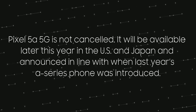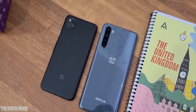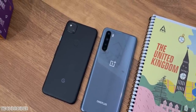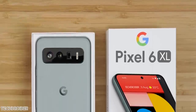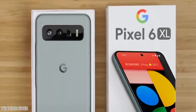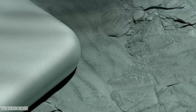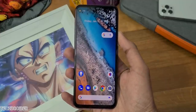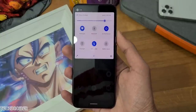Some news on the Pixel 5a — Google has given official confirmation it is shortly coming. The catch is it's only coming to the US and Japan, possibly due to CPU shortages or because Google wants to focus on Pixel 6 sales. Last year we saw the Pixel 4a selling more than the Pixel 5 series. This is disappointing news for markets like the UK or India.